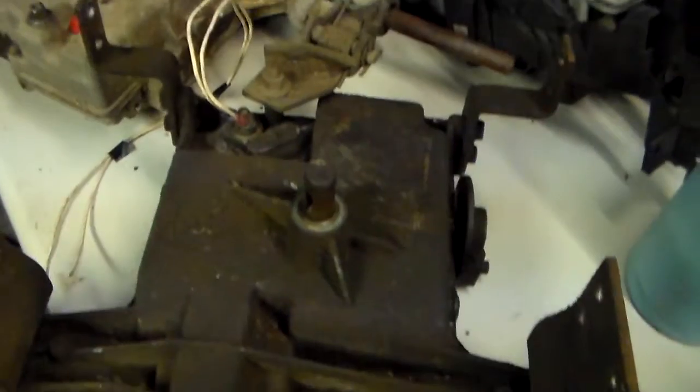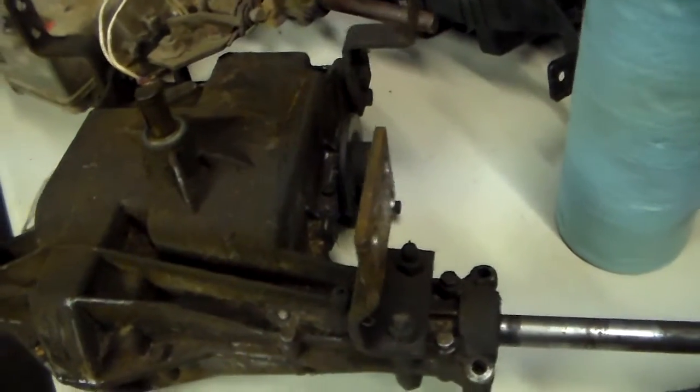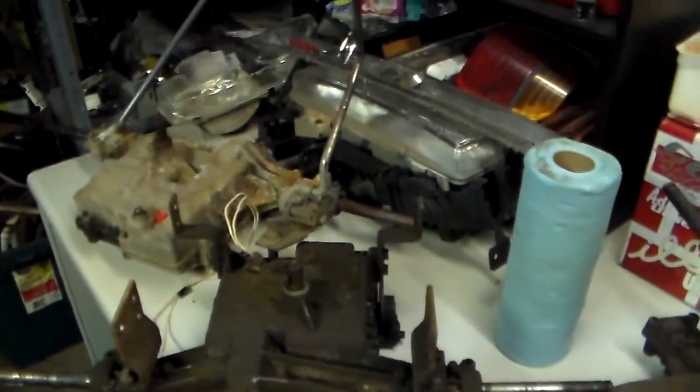I have no idea what transmission this is — it's not a Peerless. I think it's like a Foote or something like that, but there's no identification anywhere on the case. But it works. I think it's a five-speed. I've never seen one with a neutral switch built in. It's good — I'm gonna rip this one apart, posi-lock it, freshen it up, and it'll be good to go.